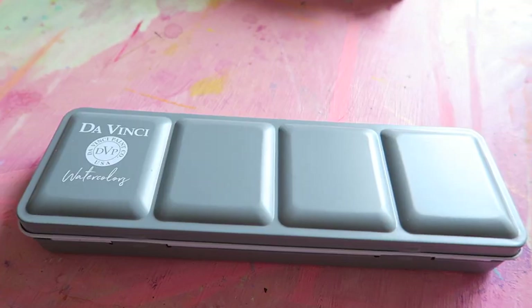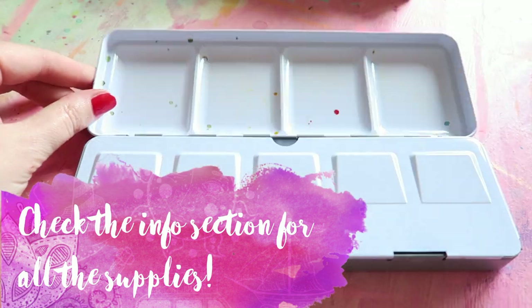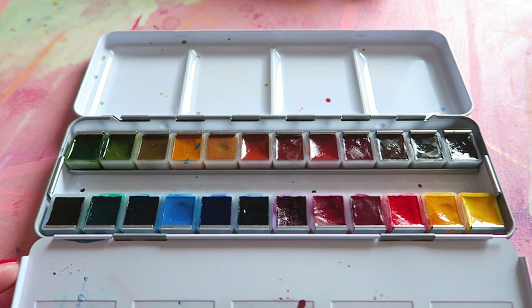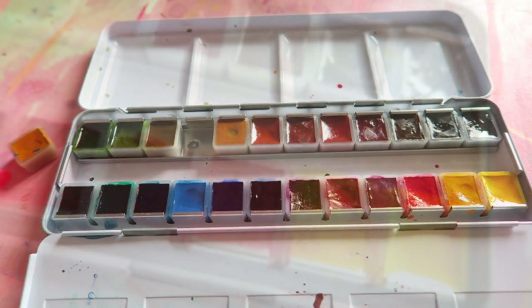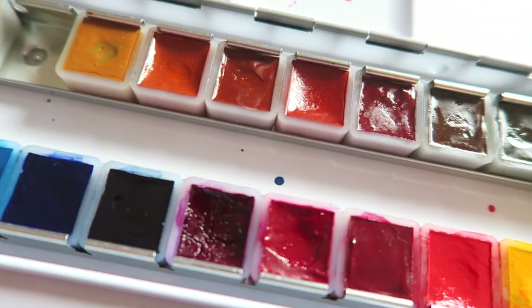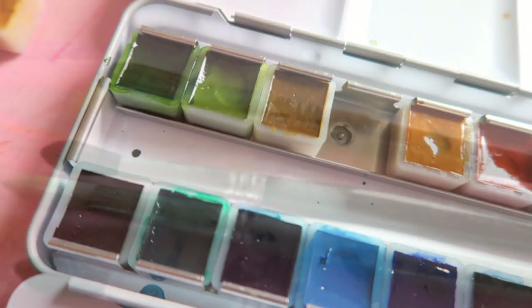The wonderful thing about watercolors — well, one of the wonderful things — is that you only need paint, brushes, and paper to get started. If you're starting out, I recommend a 24 half pan set in a metal tin. Almost every major brand offers this option, it is easy to find, and the metal tins are versatile and can accommodate different brands if you wish to mix or add. If your budget is really tight, get a 12 set in a 24 tin and add as your budget allows and your taste develops.